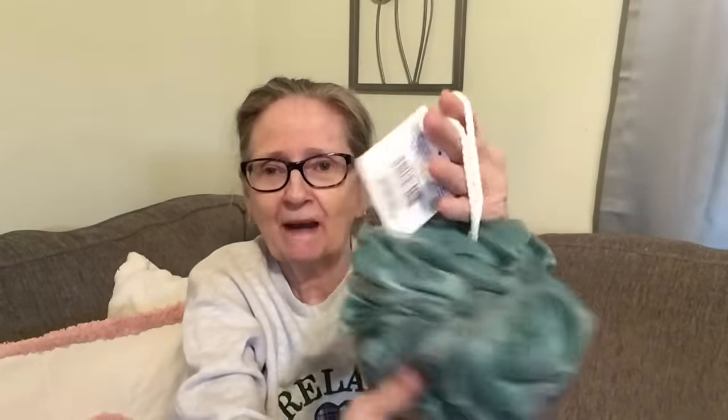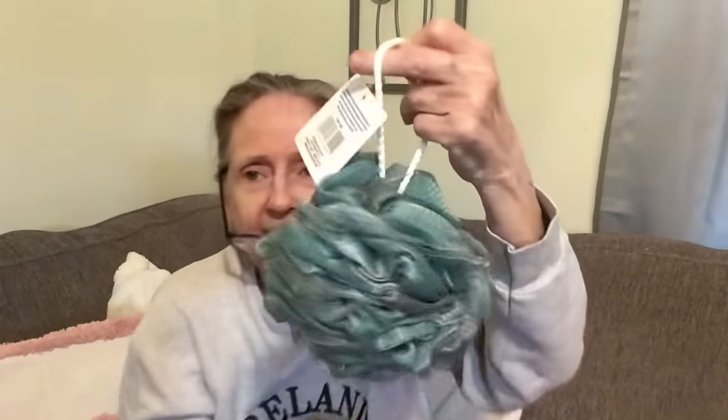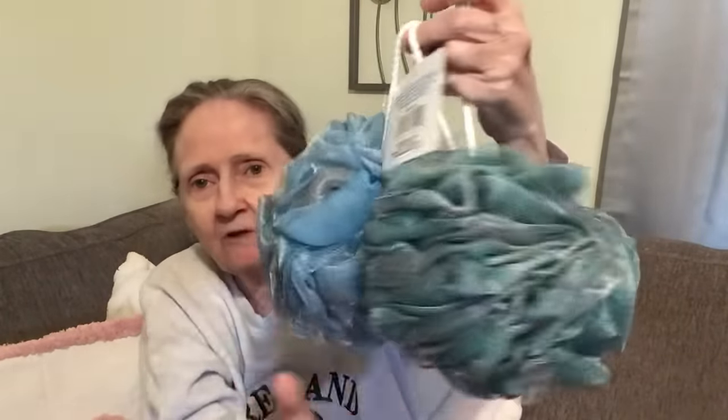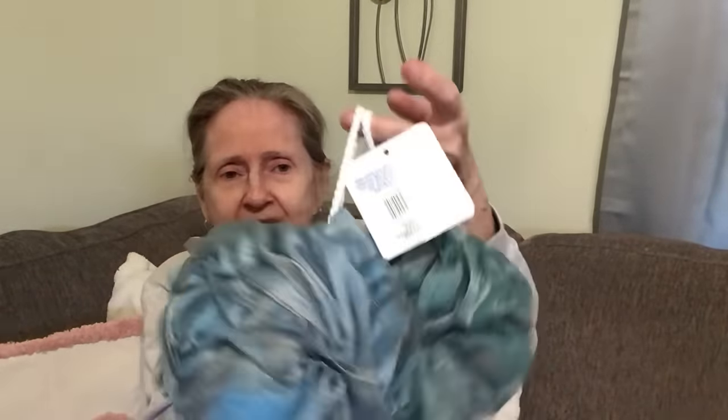First thing I'm going to show you are these. These are huge, big body puffs — or bath balls. They're jumbo size, made by Ideal Bath. Not a Greenbrier product. I got one in this green and gray color and then this blue and gray seafoam color. Aren't they nice? They're so big and cushy. For $1.25 — everything I'm showing you is $1.25.